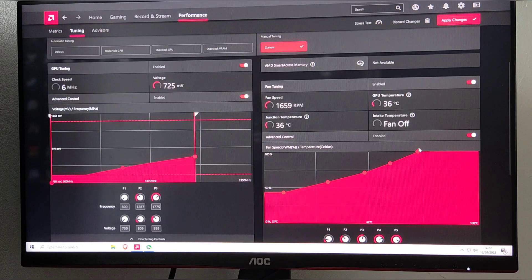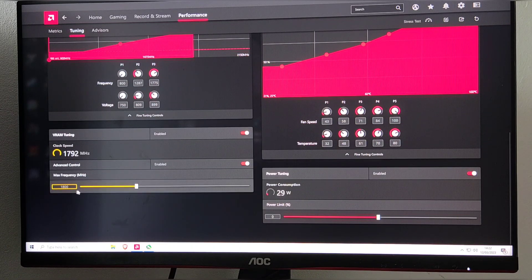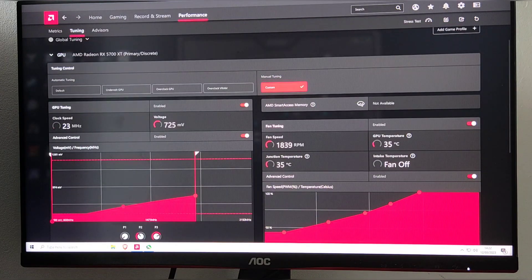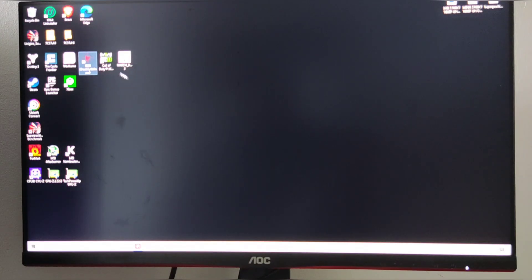I increased the VRAM by about 100 — I think it was at 1700 so I gave it another 100. I left the power limit as it is; I need to fine-tune that later. But this is just to see if I can make it a little bit better. Let's apply that and see if it made a difference.